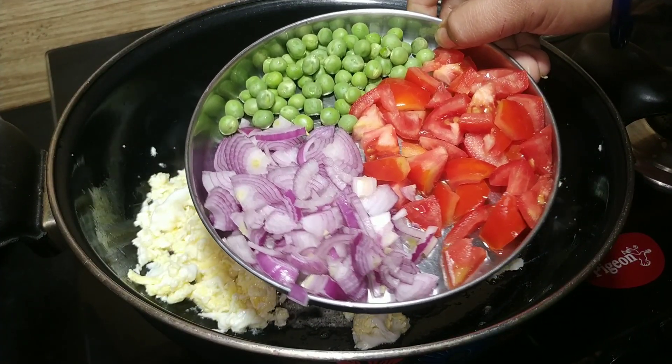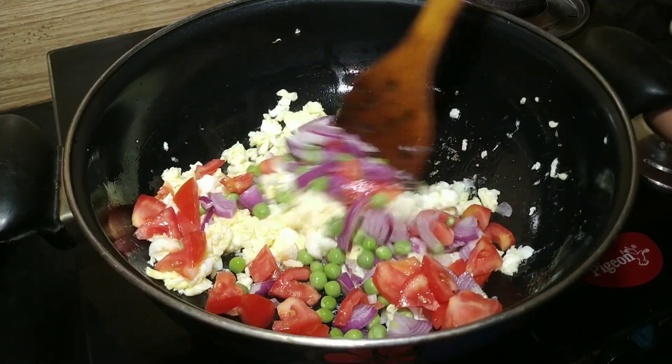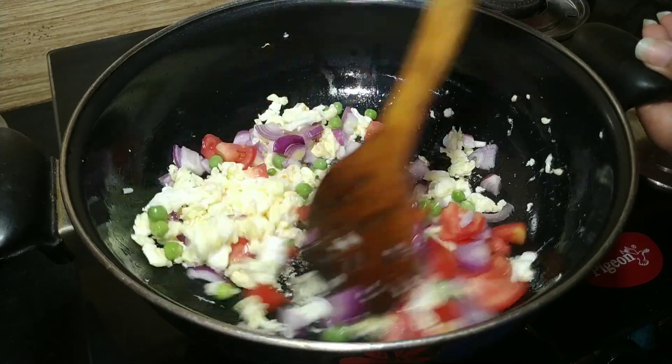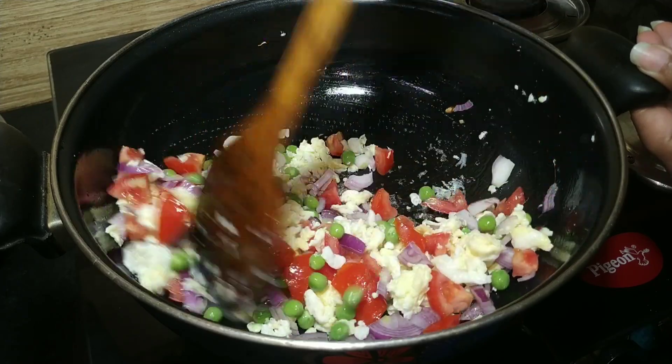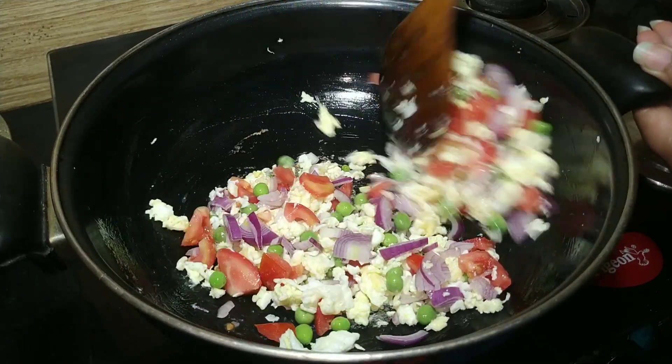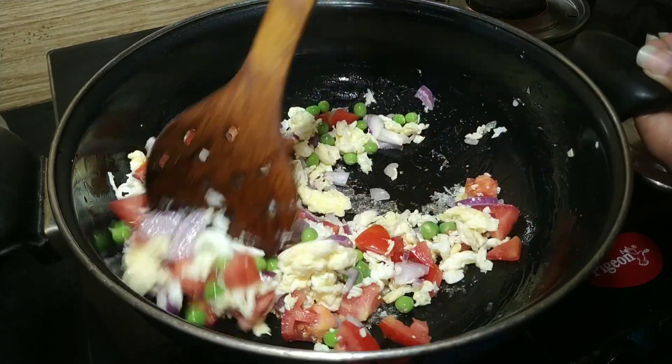We will add tomatoes and fry them. If you don't like tomatoes, you can skip them. Let's fry the tomatoes until they look good.